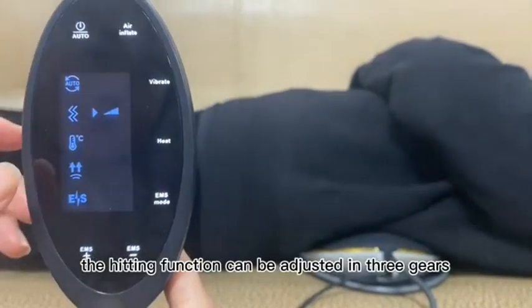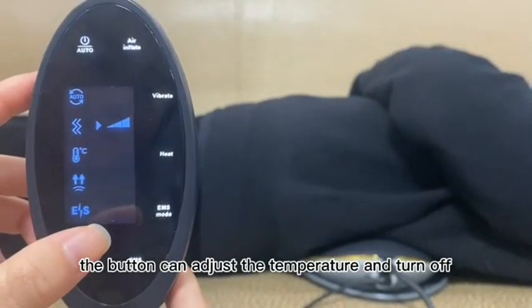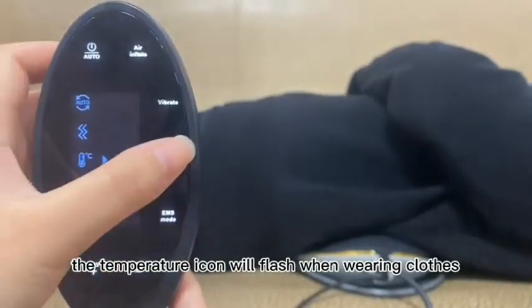The heating function can be adjusted in three gears. The button can adjust the temperature and turn off this function. The temperature icon will flash when wearing clothes.